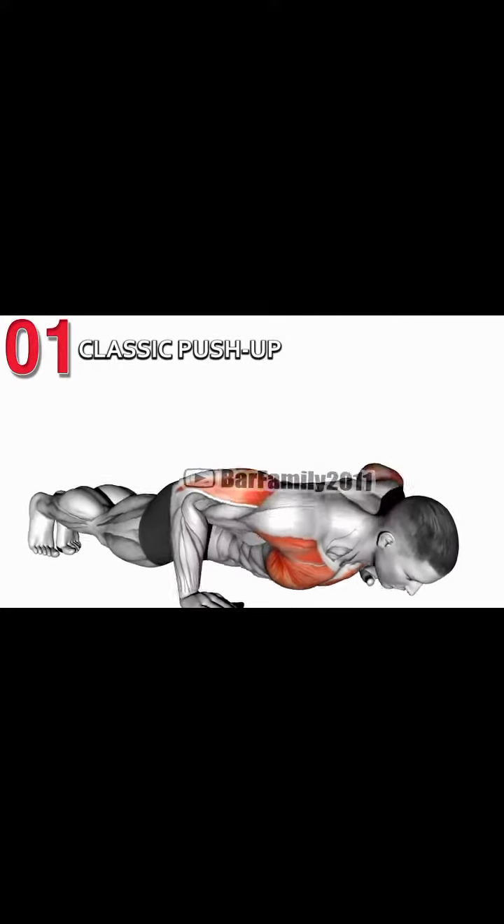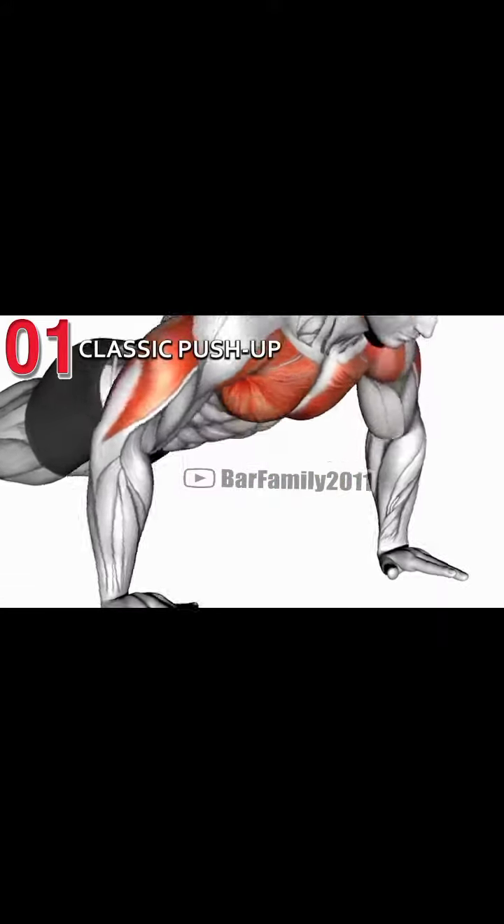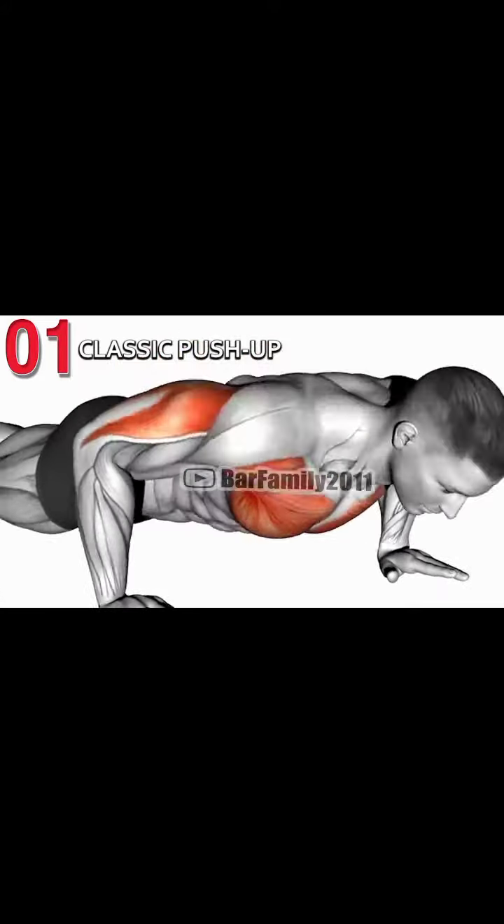Hello guys, good morning. Today I am going to take a chest workout video. First I am going to do push-ups, which target your chest and triceps.